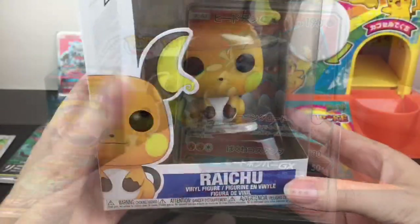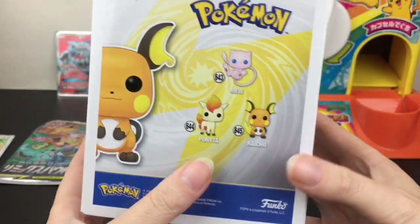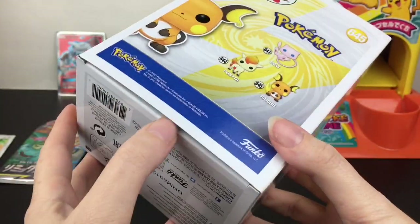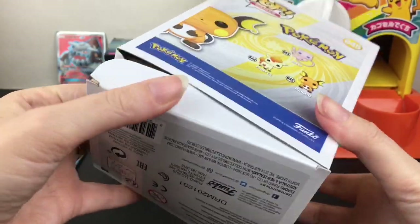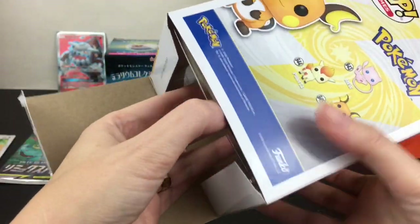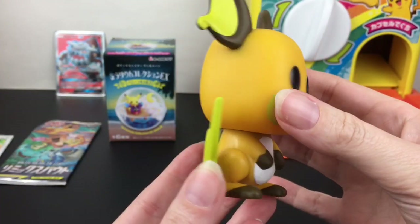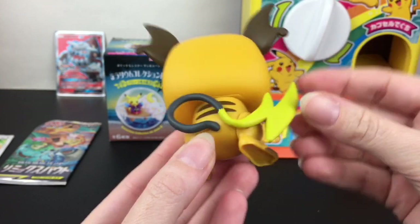Next up, I do want to unbox our Raichu Funko Pop. I actually ordered him online because I just couldn't find him in stores, but super cute. There's a lot of pre-order stuff going on with Funko, which I kind of enjoy, especially since it's been hard to find them in person. Here's our adorable Raichu — what a little cutie!